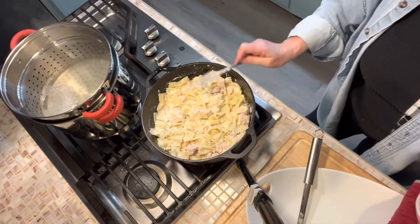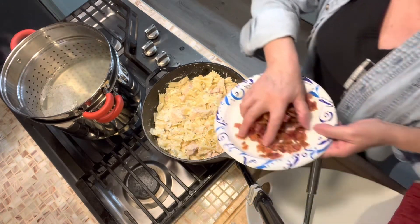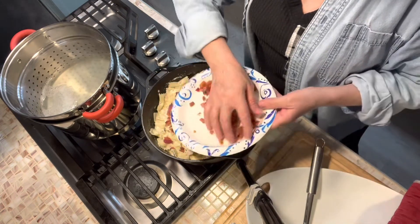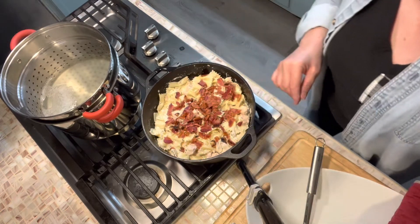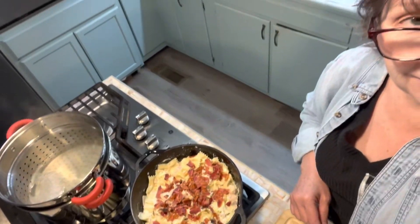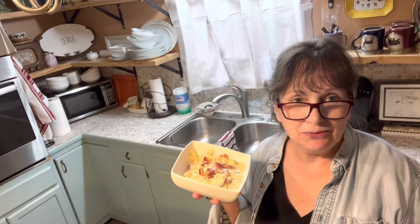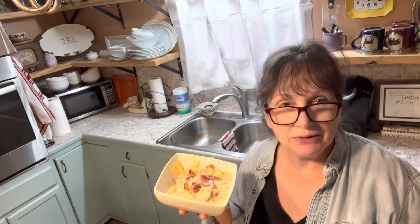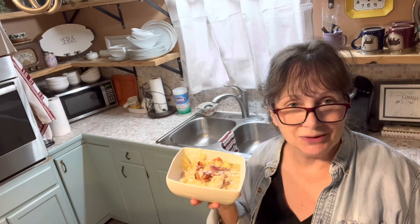I've turned the heat off. I'm going to top that off with some crumbled bacon. Chicken, bacon, ranch pasta. This serves up very creamy, very flavorful, and just a mouthful of everything that you would like to taste. I hope this works for you and it's a good idea for your leftover turkey.